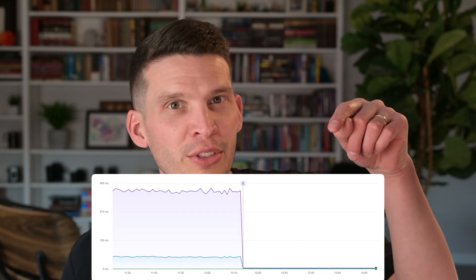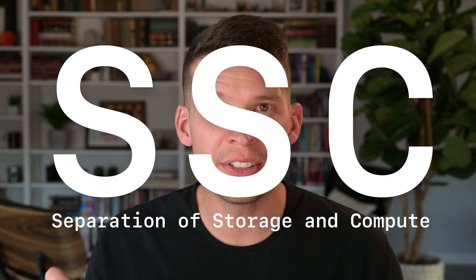If you want your P99 graph to go from this to this, or if you want your IOPS capabilities to go from looking like this to looking like this, then stick around because PlanetScale Metal is for you. Separation of storage and compute, or SSC, is a really popular way to run cloud infrastructure, including databases.